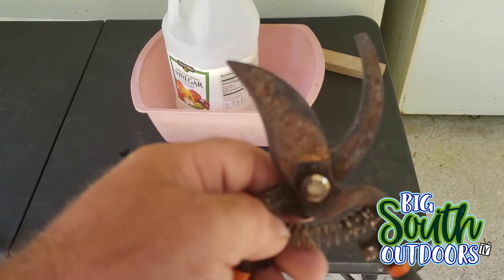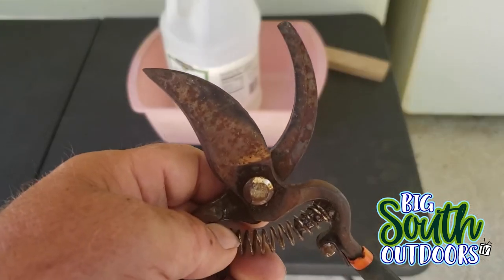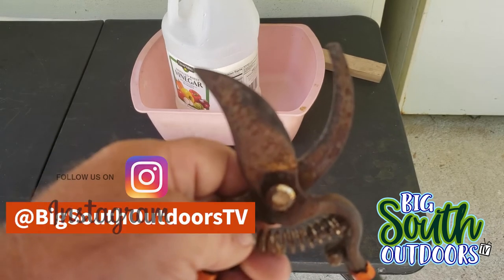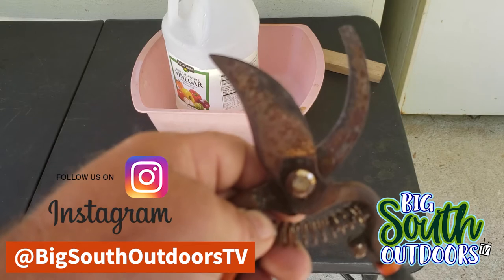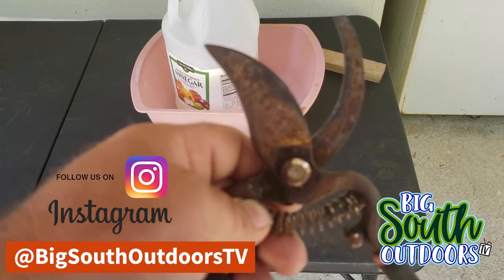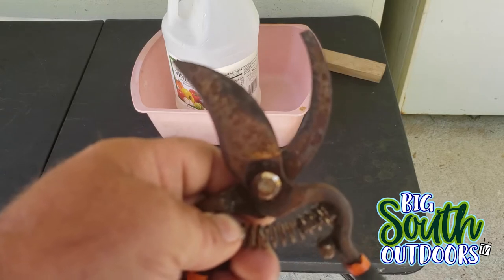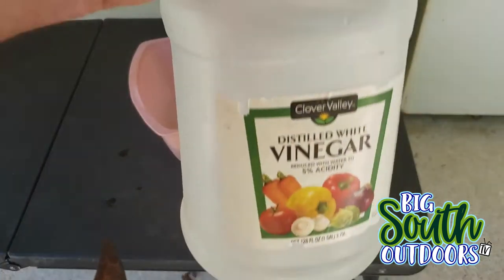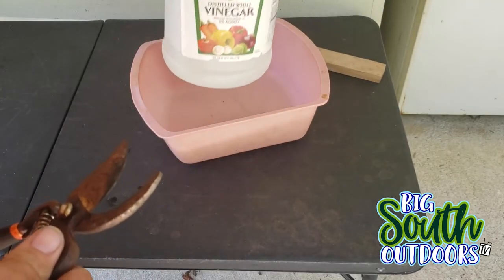As you can see, these are my gardening shears. This is what I use to trim little growth shoots off of bushes and stuff like that, instead of having to use my gas-powered trimmers. Over a period of years they're still sharp, but they're rusted really bad. I've been told by a couple of friends of mine that white distilled vinegar will take every bit of that rust off.